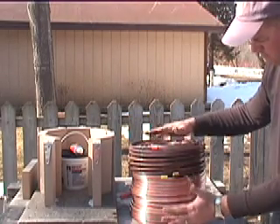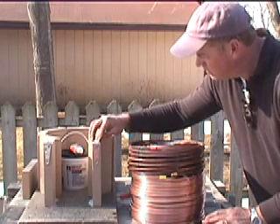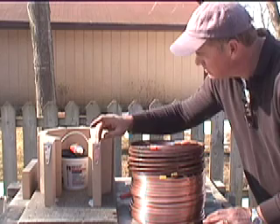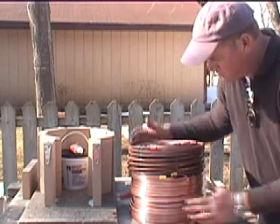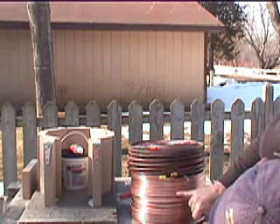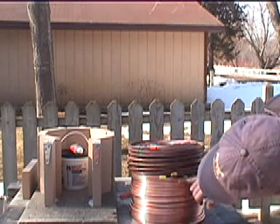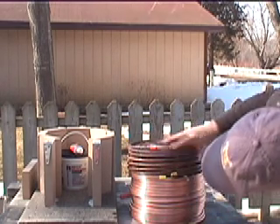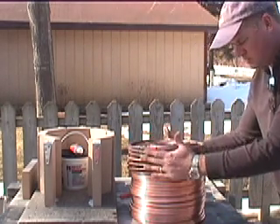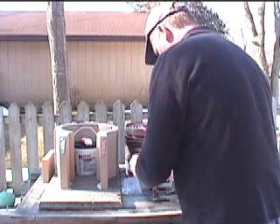Alright, so that's all done. And this is tacking up pretty good. Sets up good. So this is how it looks - you can see now there's just a little bit of air space between these coils, which is good. And there's plenty of air space in through here - a quarter inch all around these tubes. So this is going to work real well.